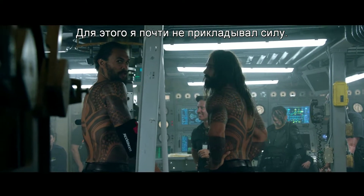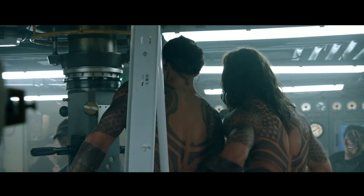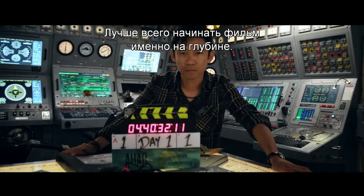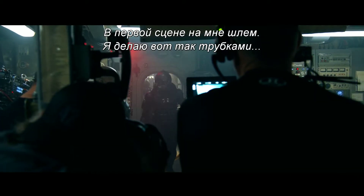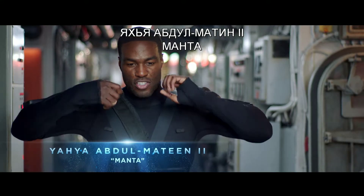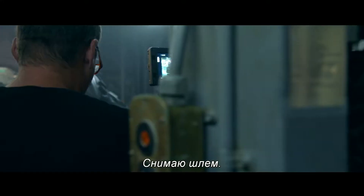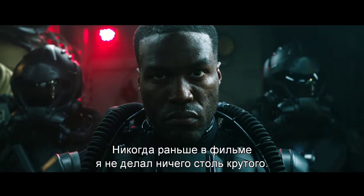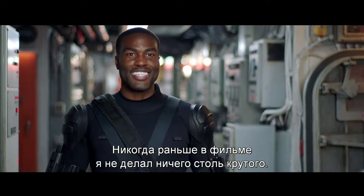And I barely used any force on that one. The submarine set piece was literally the first day of photography. There's no better place to start than at the deep end. First scene, I got my helmet on with my tubes. Helmet comes off. It's the most badass thing I've done on film thus far.